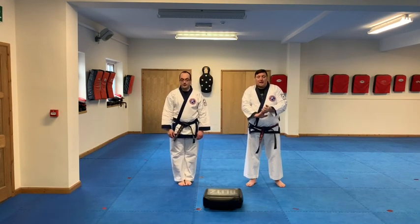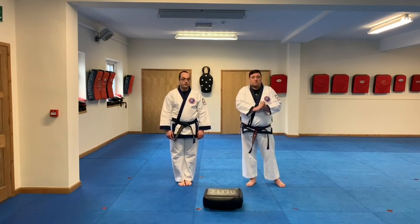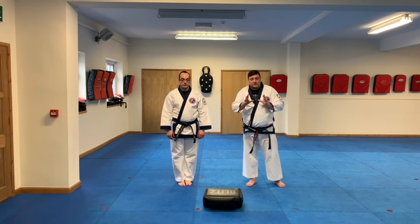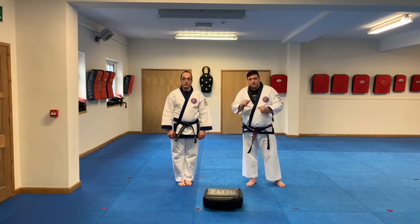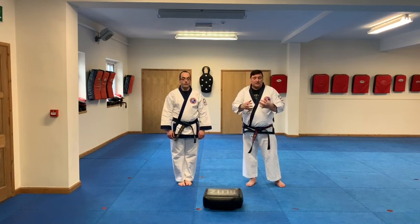Welcome back. Working with a partner now — we're going to do a bow and then go through all three self-defence techniques with a partner. We'll do them at full speed, do them slowly, and then towards the end of the video we'll zoom in on any detail that needs a little more explanation so you can get a good look at what's going on.